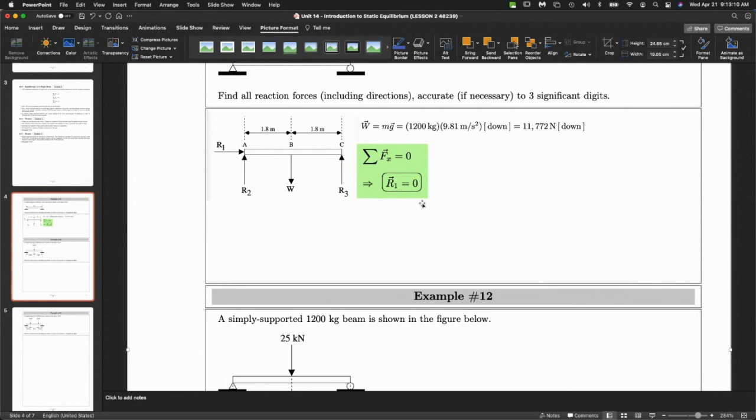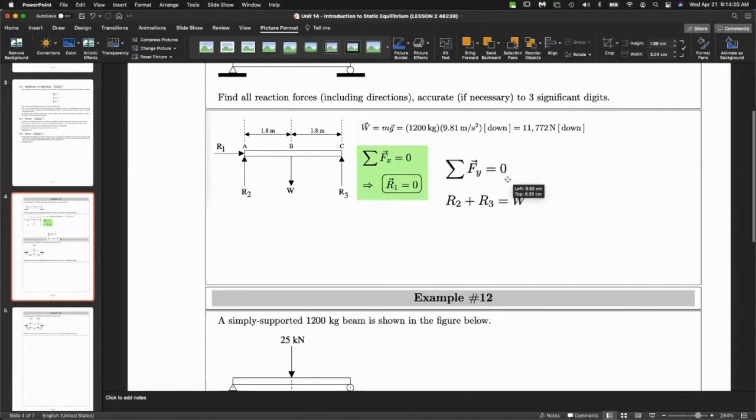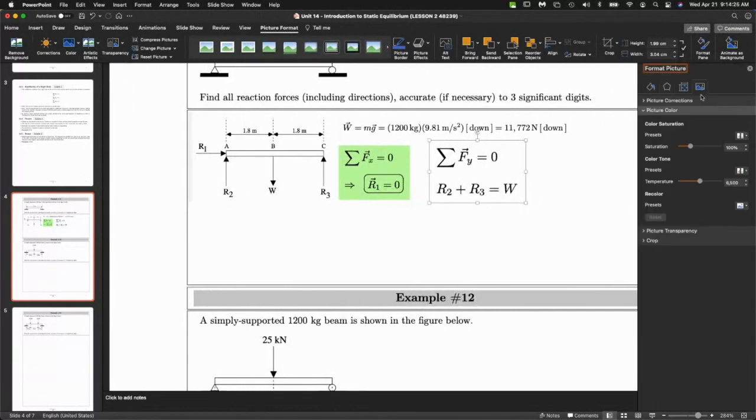We also want to talk about the y direction. In the y direction, we have one force acting down and two forces acting up. Whatever goes down should equal whatever goes up in terms of forces. But we still have one more thing to play with, which is the moment equation — the one that really unlocks the question.